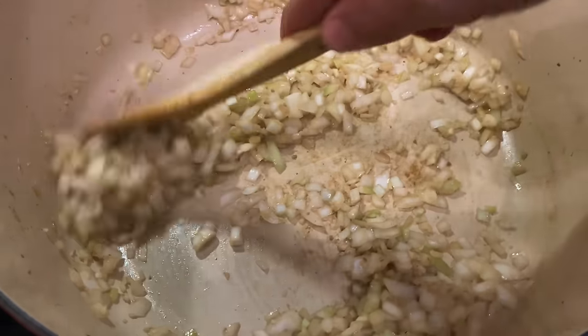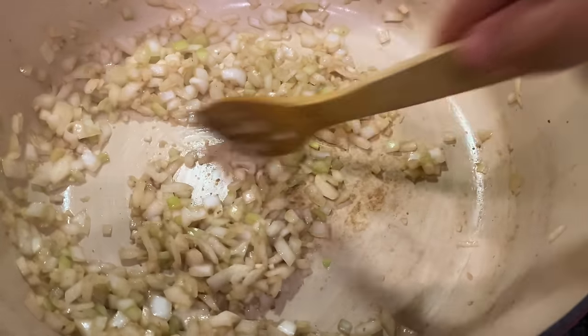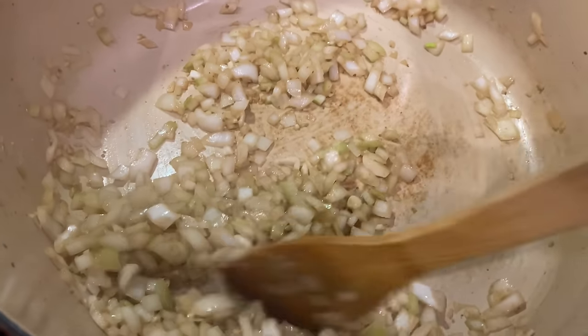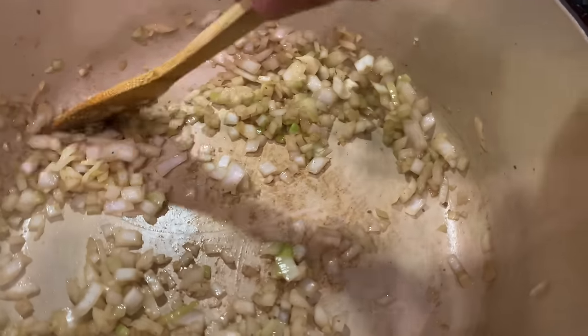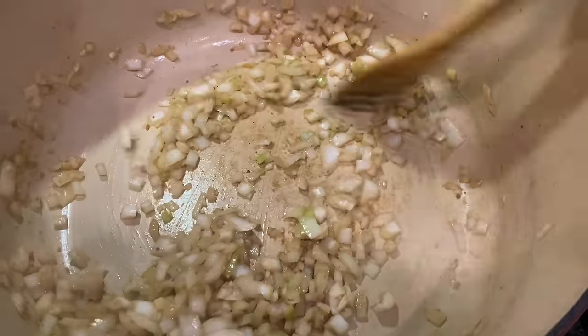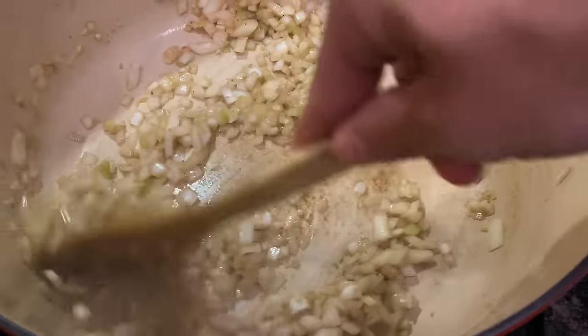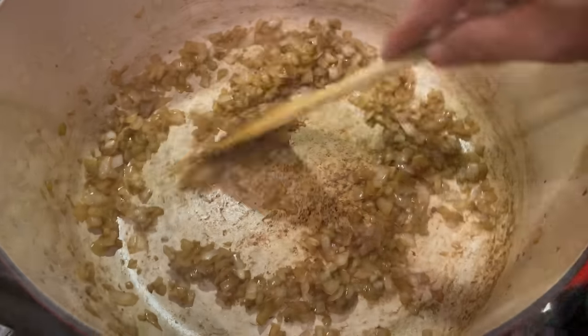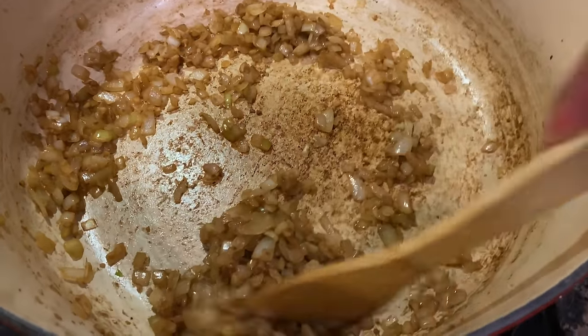Just to let you guys know, we're sautéing these onions for quite a while. We do not want any crunchy onions up in our burritos. You may want crunchy onions — it's up to you. Me personally, I like that soft bite of a burrito; it just goes down so smooth. We will cook these for probably about 30 minutes or until they're very soft. We have browned up nicely here, ladies and gentlemen — good soft onions.